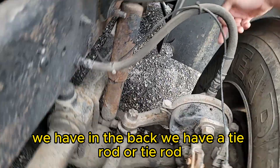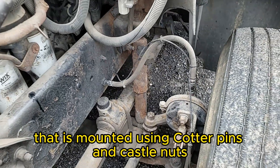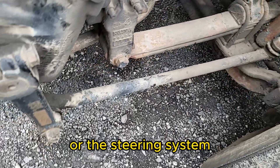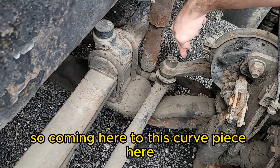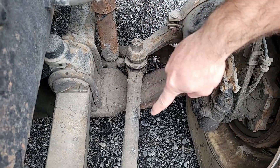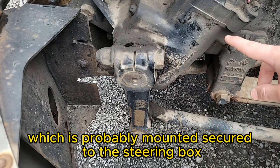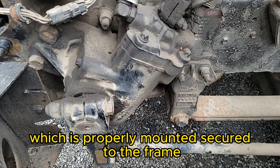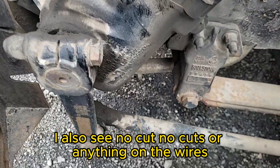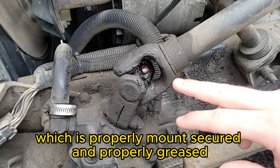Coming down here in the back we have the tie rod — that long rod that goes all the way across. Almost everything in the steering system is mounted using cotter pins and castle nuts. This curved piece is your steering knuckle, properly mounted and secured with cotter pins and castle nuts, nothing broken. That goes to the drag link, properly mounted and secured using castle nuts, to the pitman arm, which is properly mounted and secured to the steering box — which is properly mounted and secured to the frame. I see no liquids, no cuts on the wires or tubes going to the steering box.